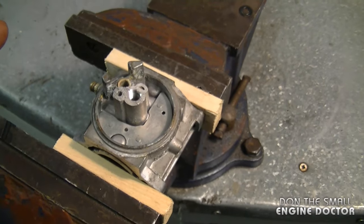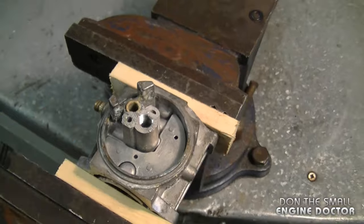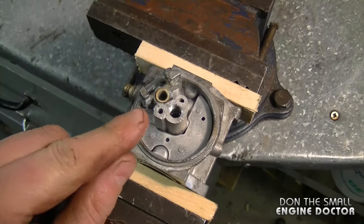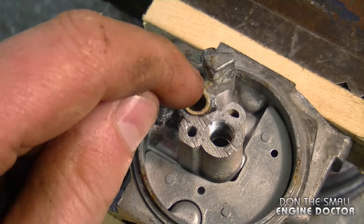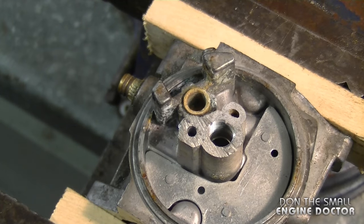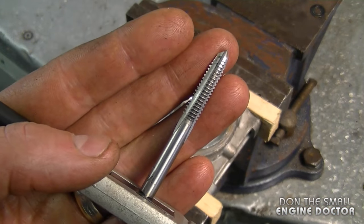I've put a carb here in the vise — this is an older scrapped carb. If you want to practice, get yourself an older carb that's not repairable and try it out first. If you mess it up, it's not a big deal. Once you have the float off, you can see the needle valve seat here — it's a pressed-in seat, and I often get asked how to remove and reinstall it.